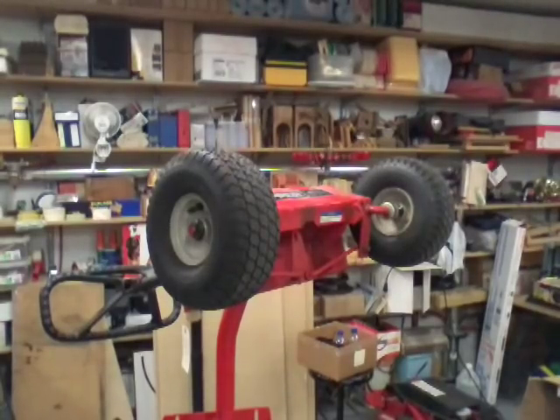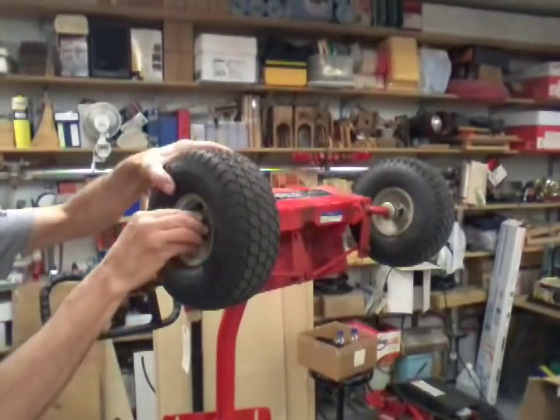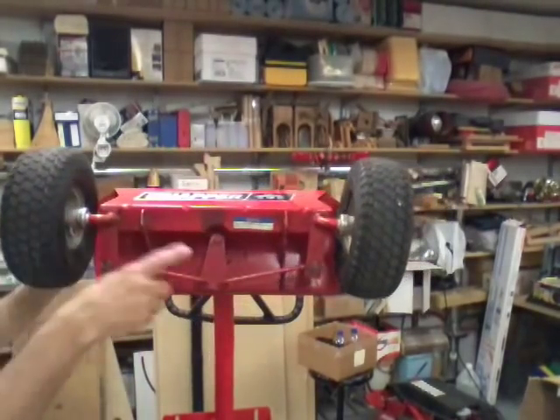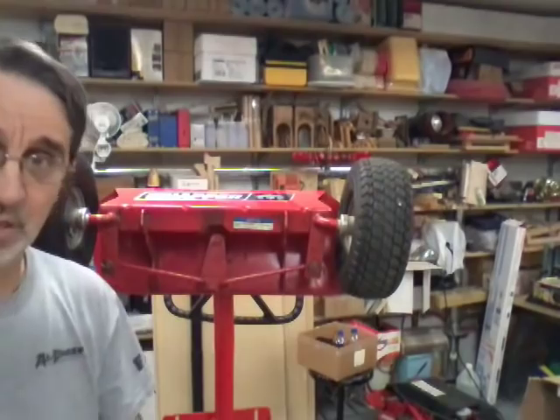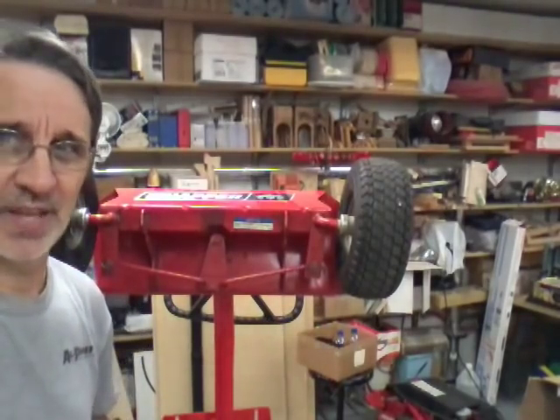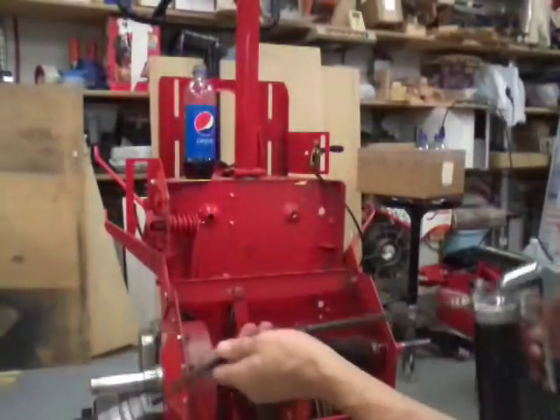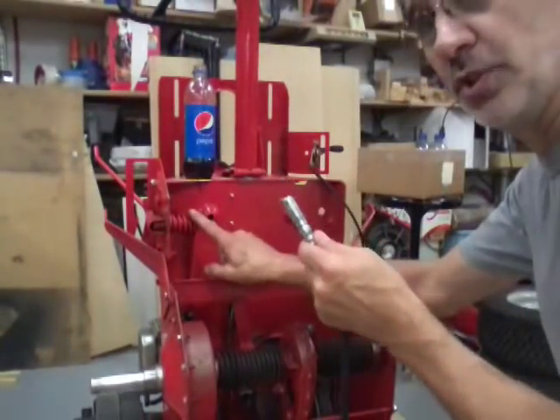We'll put our dust cap back on and do the other tire, but I'll put you on pause for that. All right, we got both the front tires greased. The next thing we want to grease is the shifter.